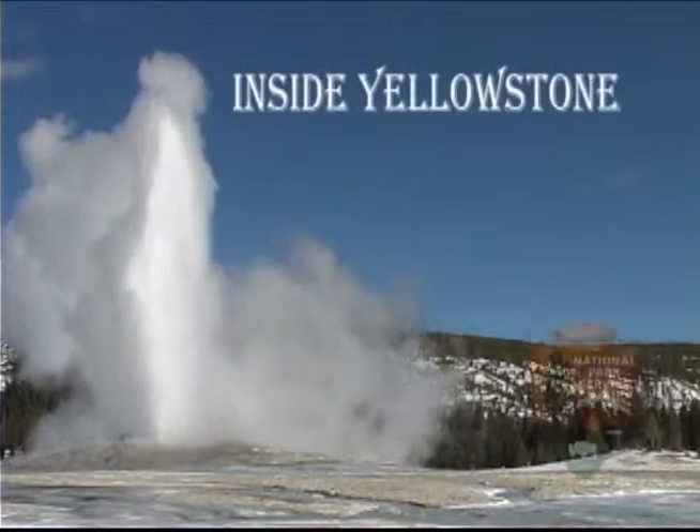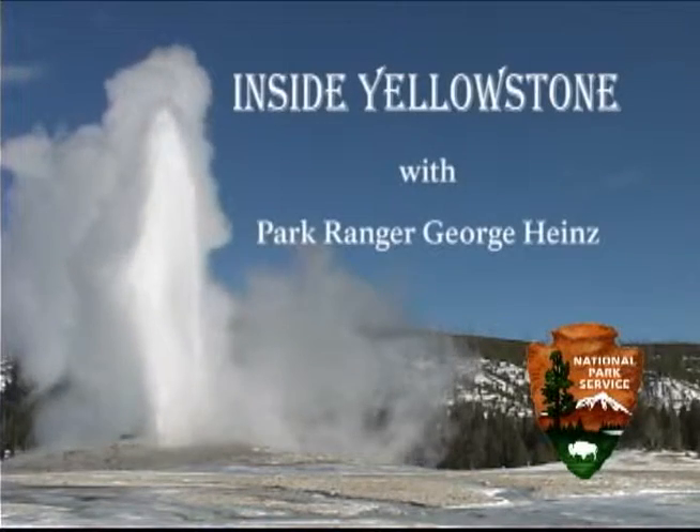You're watching Inside Yellowstone. The Artist Paint Pots Trail is located on the west side of Yellowstone, just north of Gibbon Falls. Called Paint Pots for their colors, these mud pots are just far enough off the beaten path that you can get away from the crowds.